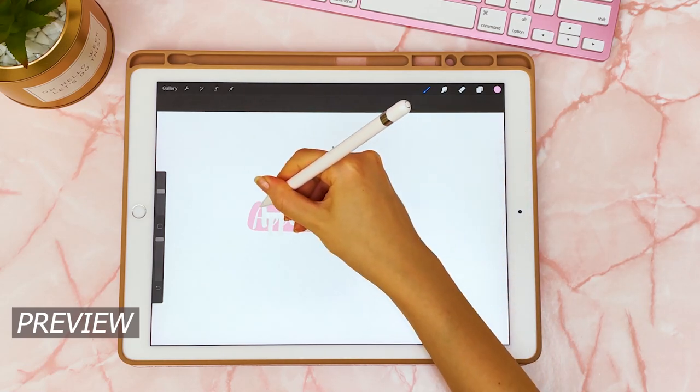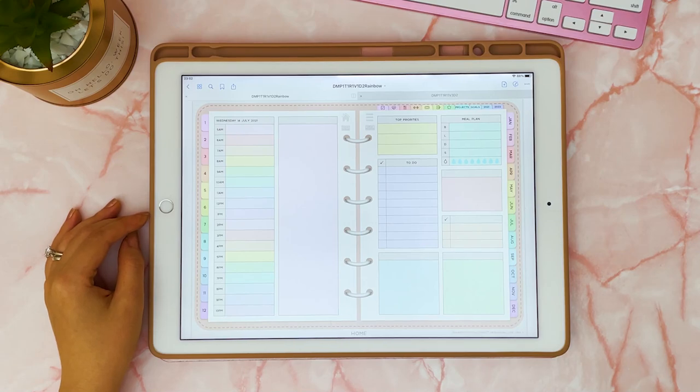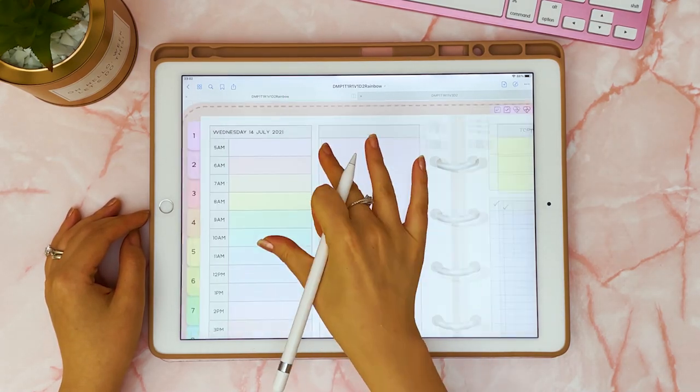If you're new to my channel, I do digital planning videos, plan with me's, and tips, so subscribe to my channel for more videos. Recently I've been loving colored pages for my digital planner.